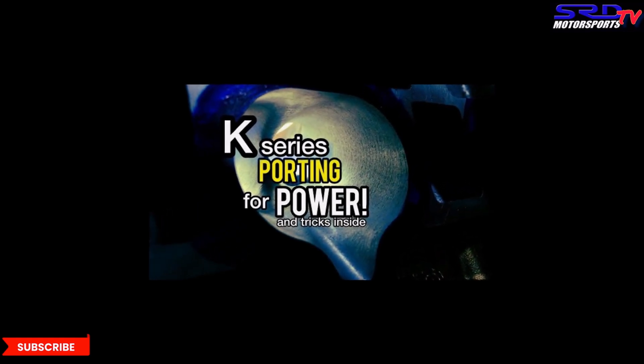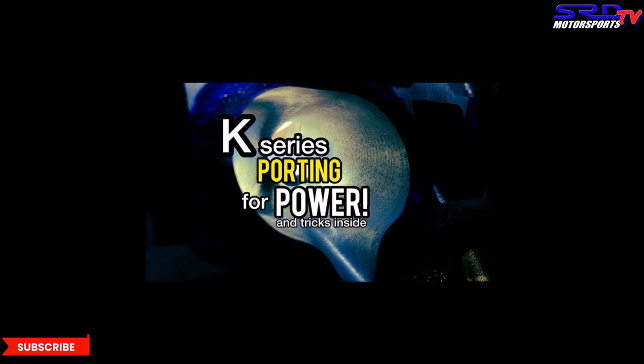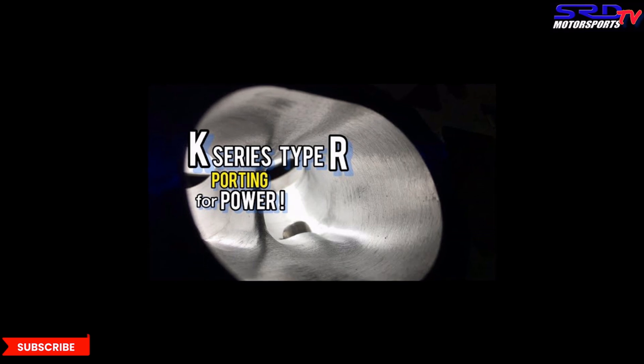Since we didn't get to make a video about this RBC head, you can click here for the RBB K-series porting we did — it's loved by circuit racers because it gives good airspeed and the port volume is just perfect. You can run a bigger cam than usual and still not lose the midrange. Also, here on this Type R PRB head you can click here for that video — it shows a lot of things to consider when porting. The rod bolt stretch gauge video link will be in the description below as well.